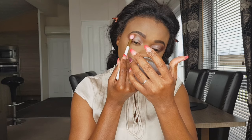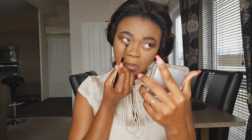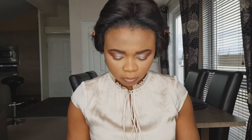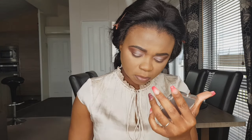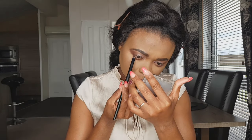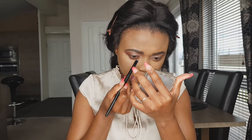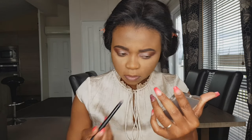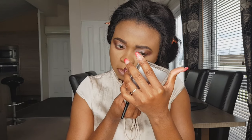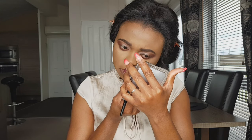Now I'm just going to blend that shimmer with that matte shade together again — you don't want that line of demarcation. For the bottom lash line I'm using the same shade I used on my lid before, just want everything to be together, like a married couple. Doing the other eye the same way.